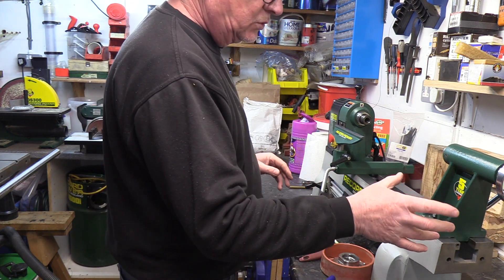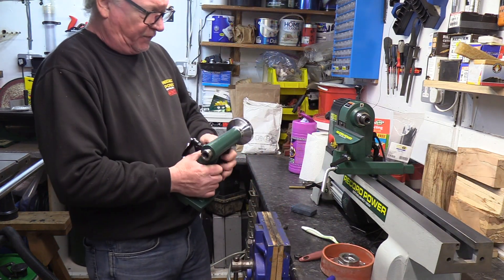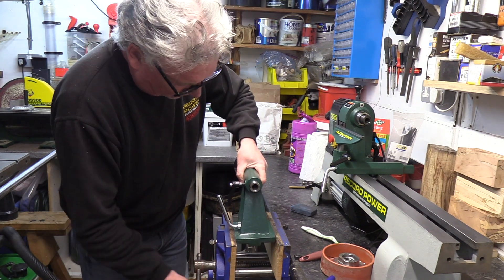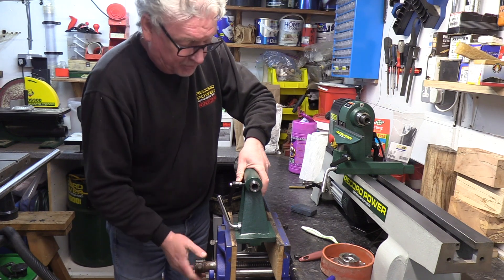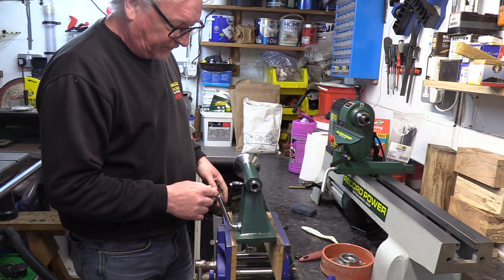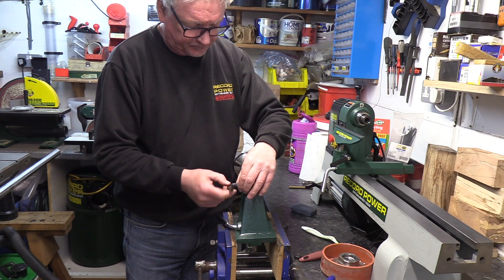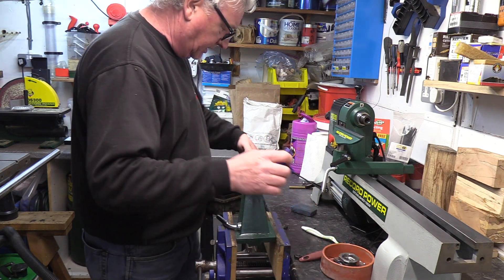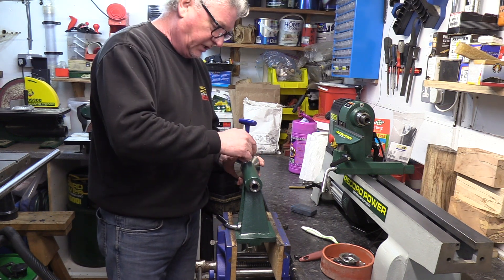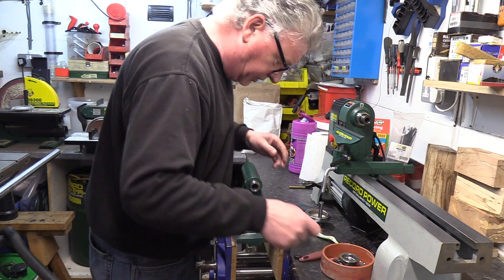So the next little project is to actually clean out the tail stock itself. It's quite an easy procedure and all you need is to do it on the machine — you can do it just as well on the machine or in a vice. First thing I need to do is to take out the locking lever, and you can also take off the hand wheel.